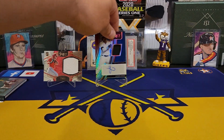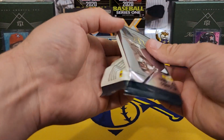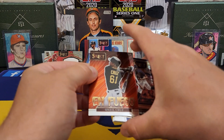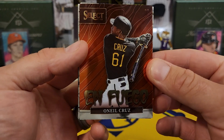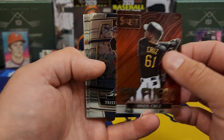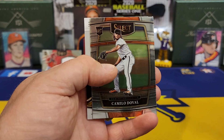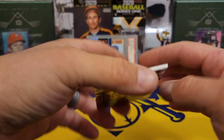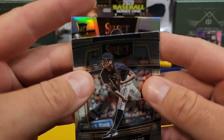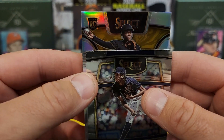Nothing too crazy. All right y'all, we're down to one pack. Let's hope this is an auto and they shorted us one of the relics. Come on, let's finish strong. Check that one out — En Fuego O'Neil Cruz! That's a nice looking card. Only one of those I've seen in this box. McKenzie, Marcus Semien. Let's see what we're going to finish with. Come on, focus. No, that is O'Neil Cruz — come on, let's get some ink on that. Let's get some ink!